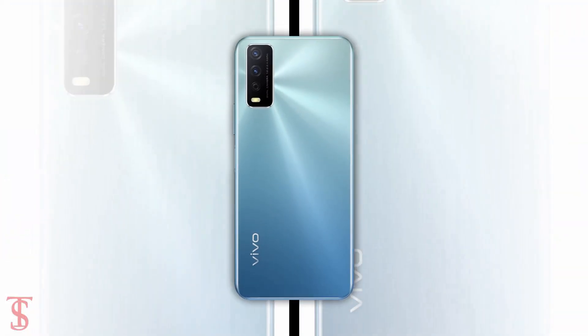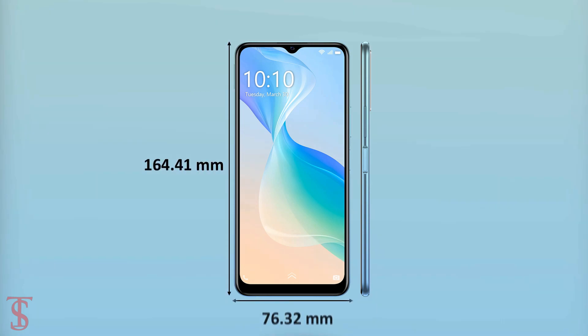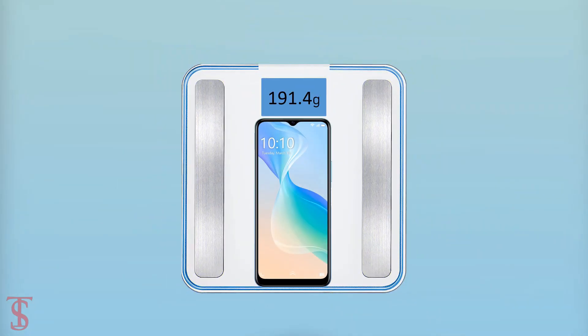The physical dimensions of the smartphone measure at 164.41 x 76.32 x 8.41 mm and it weighs around 191.4 grams.